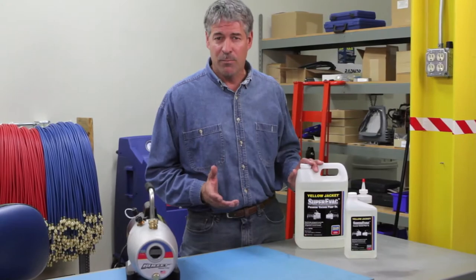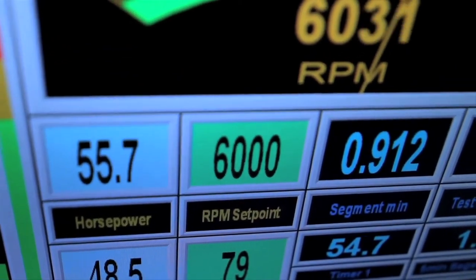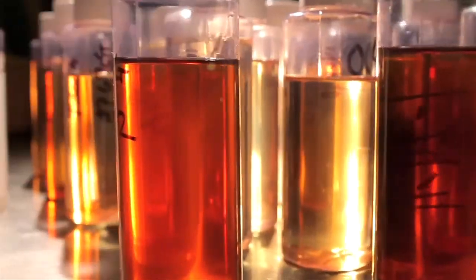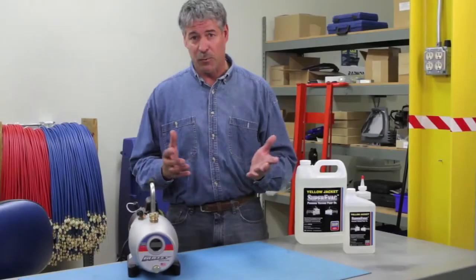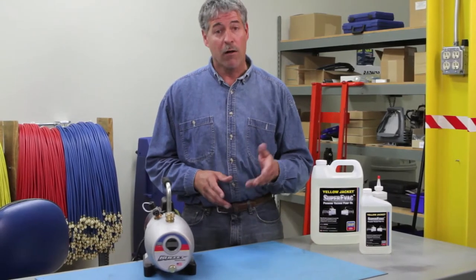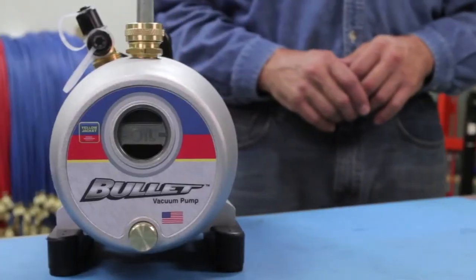Yellow Jacket vacuum pump oil is specially formulated in the U.S. and has been tested against strict engineering driven performance metrics in Super Evac and Bullet vacuum pumps until it's met all specifications. The oil is made up of highly refined components that have a unique combination of low vapor pressure and moisture content, together with a high boiling point and oxidation stability level. In other words, it enables the pump to pull a much deeper vacuum than most other vacuum pump oils, while lubricating your pump and absorbing contaminants, including moisture. This means your pump will perform better and more efficiently even after the pump gets hot.